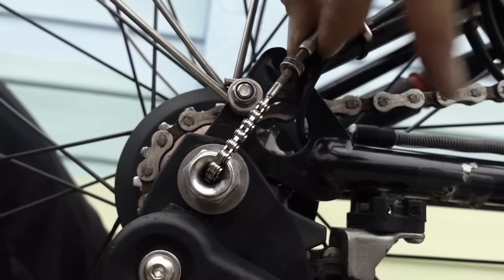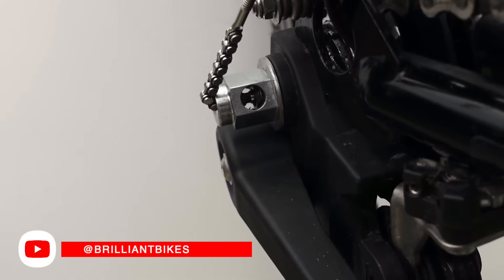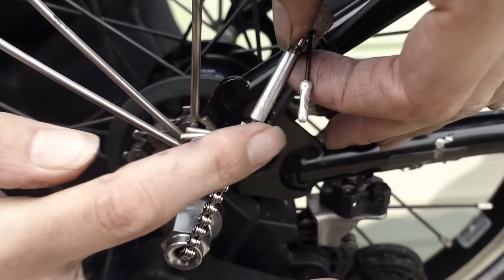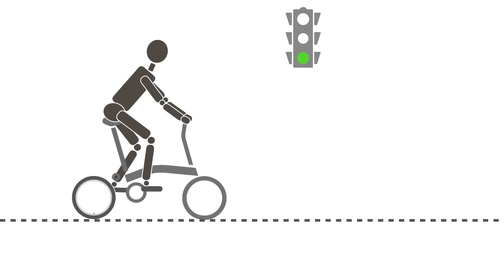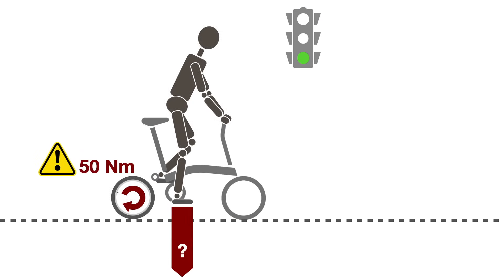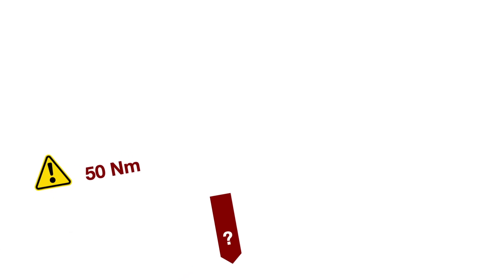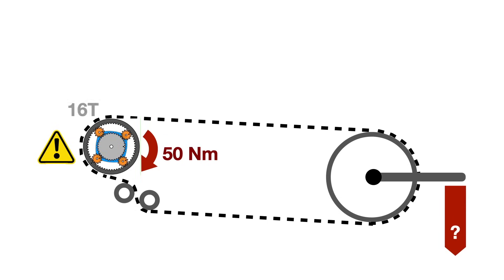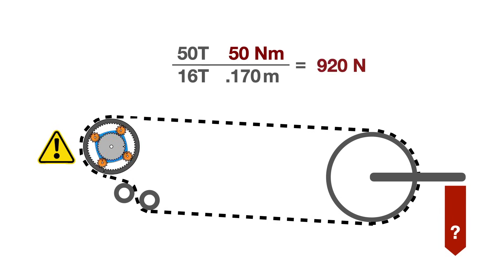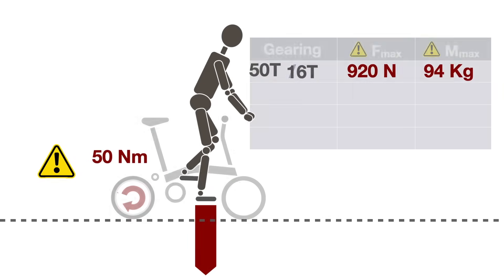Two factors can affect hub life expectancy: improper gear adjustment and excessive input torque. Brilliant Bikes has a good video on gear adjustments, so you can find the link below. Information about maximum input torque is tough to find; the value of 50 Newton meters is often quoted. High torque can be created during sudden acceleration or hill climbing. Assuming a 16T sprocket, 50T chainring, and a 170mm crank, we can easily compute the force on the crank — about 920 Newtons.